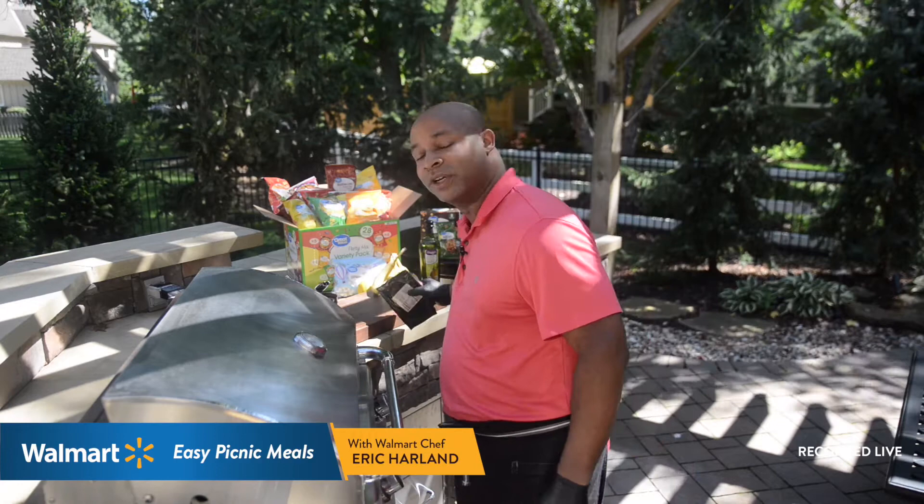Hello everybody, this is Eric Carlin, your Walmart chef. We are going to cook up two fabulous, simple dishes today that are tasty, flavorful, and simple to do. It is hot out here — I love the weather. We're going to go on a picnic, so we're going to make something that you can pack on a picnic: simple, quick, and easy.